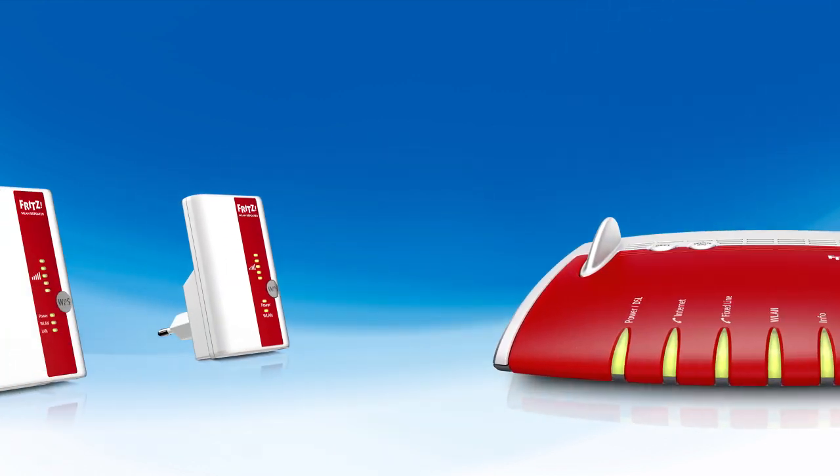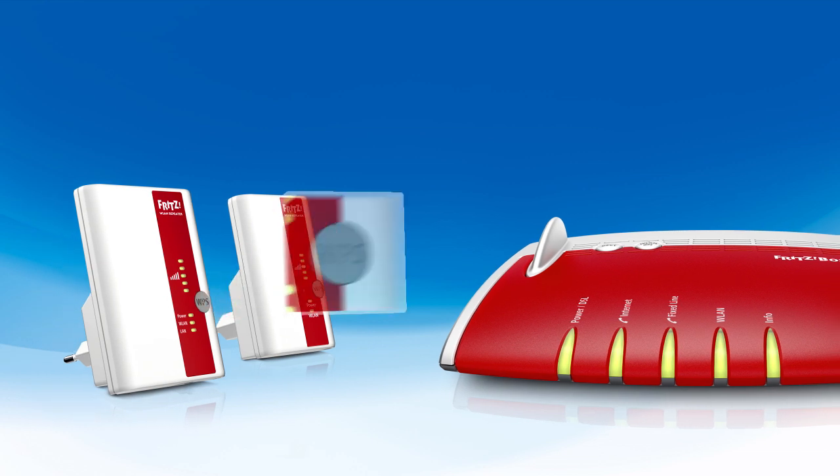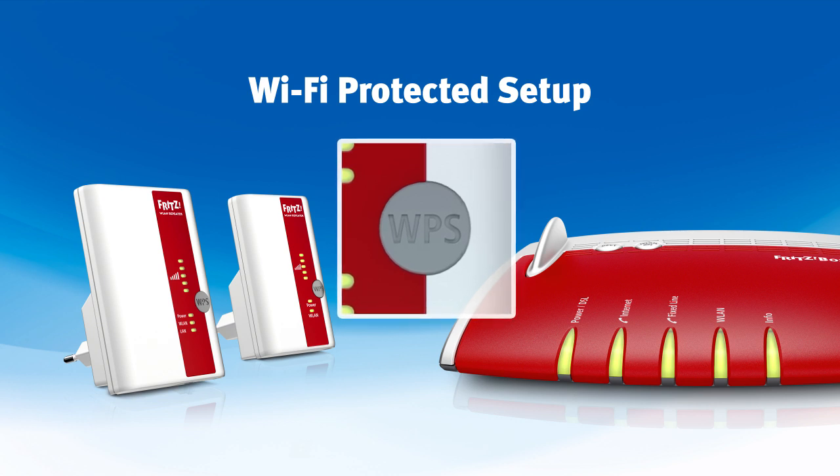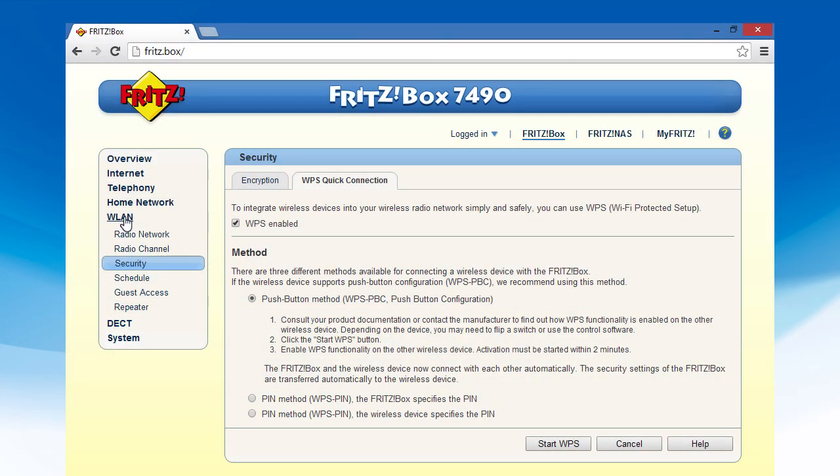The FRITZ repeaters are configured with the click of a button, connecting via Wi-Fi Protected Setup. To ensure that everything runs smoothly, please make sure your FRITZ box has the latest version of FRITZ OS. Check under Wireless LAN, Security, WPS quick connection in the FRITZ box user interface to see whether the function is activated.